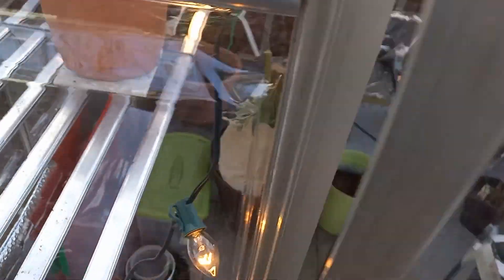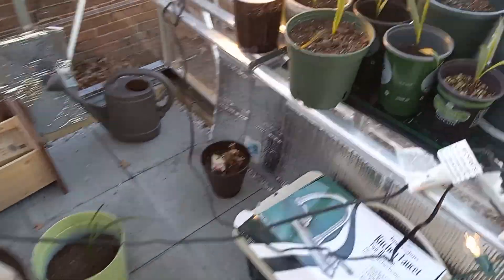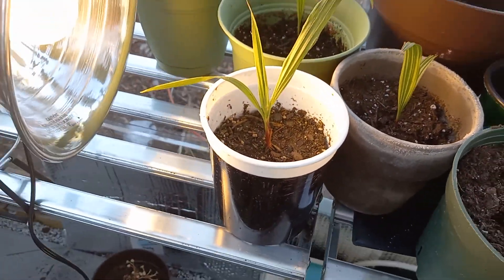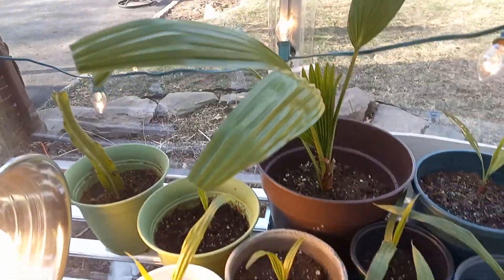Over here, see my greenhouse — come inside. See here's all my palms I put in front of this heat lamp. Oh, it's really warm in here. And see the heat lamp and the thermometer there that tells me the weather.